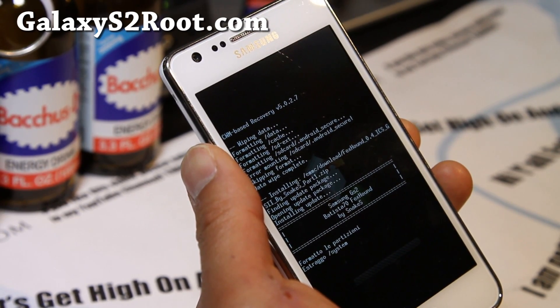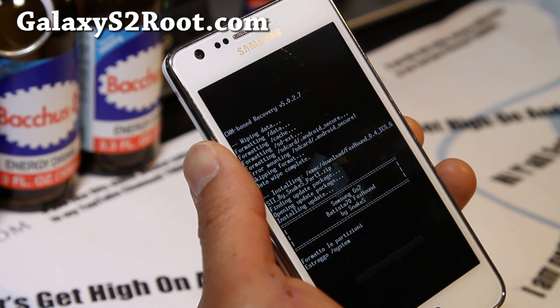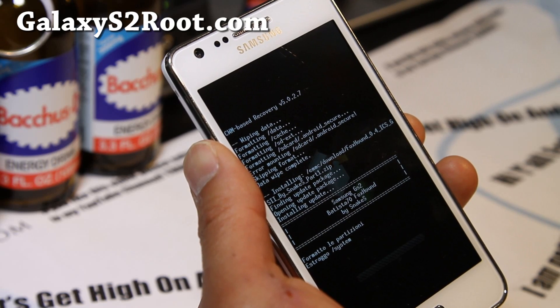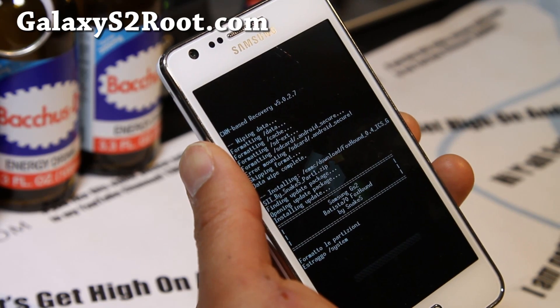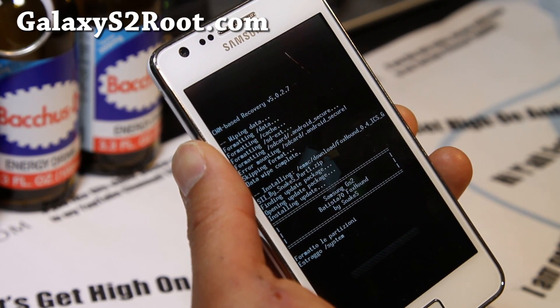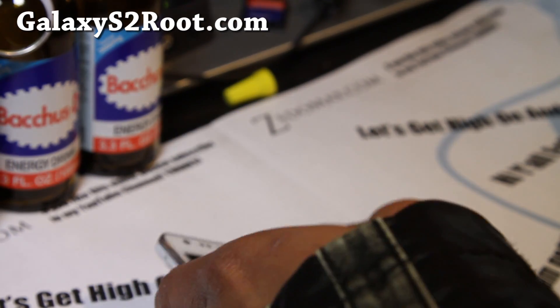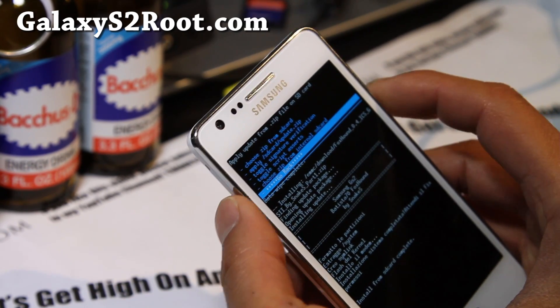You'll reboot into system. After that, reboot back into ClockworkMod recovery and install Part 2, then reboot. The directions say you should clear the Dalvik cache and cache — you can do that too, but I found you don't have to. If you have trouble, you can try that. It should be a pretty simple two-part installation.